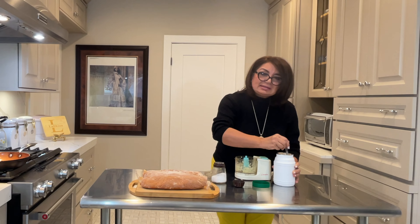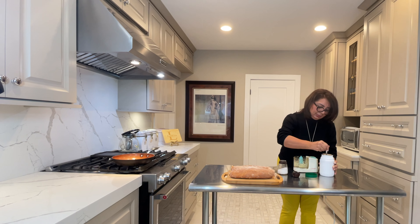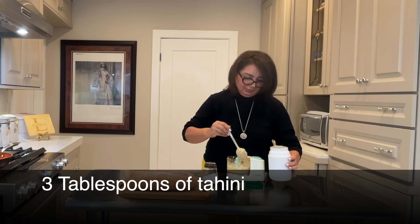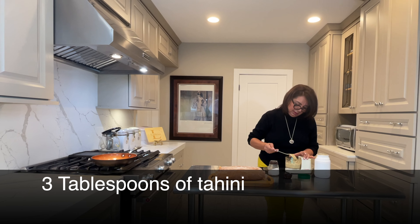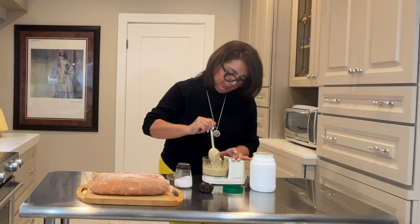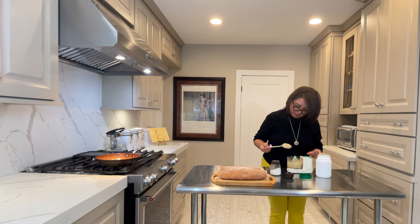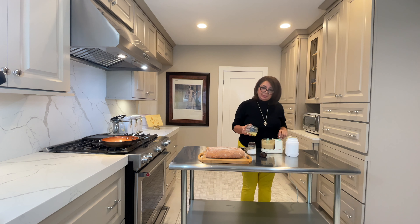This is a sesame seed oil. I think this is enough. Now I'm going to add some lemon juice.